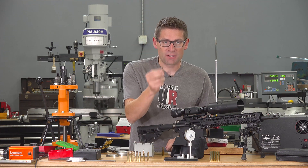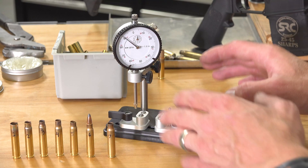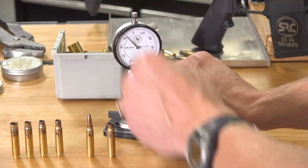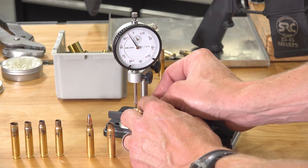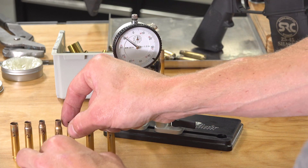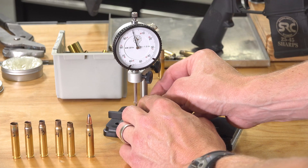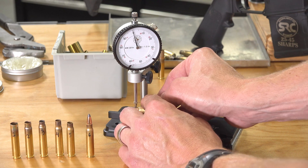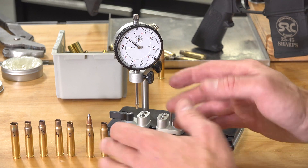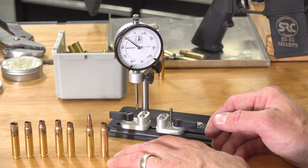There's one important thing I wanted to show you about why fire forming is so important. This is the Sinclair Concentricity Checking Tool — we can check bullet runout or case neck concentricity. I wanted to compare the fully formed case prior to fire forming: rotating it slowly we see about five thousandths of an inch total indicator reading. Then comparing that to a case that's been fire formed in the rifle's chamber, we see hardly any runout at all. That's because the chamber in our rifle is totally true — when forming things, things can get a little distorted. Once you fire form, you've got a good baseline to build on and should have accurate ammo from that point onward.